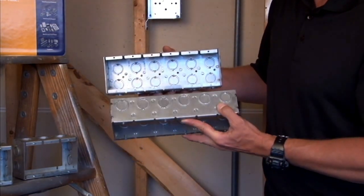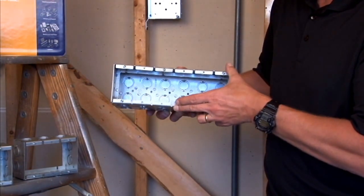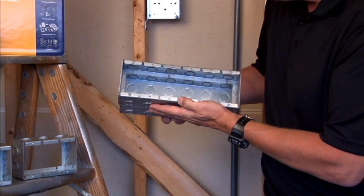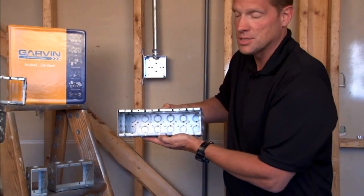You simply line up the extension ring directly over the mating size box, remove the screws in the front of the device holes and screw them into the slot in the bottom of the box to attach the extension ring directly over the box.